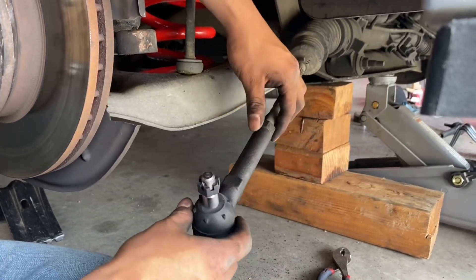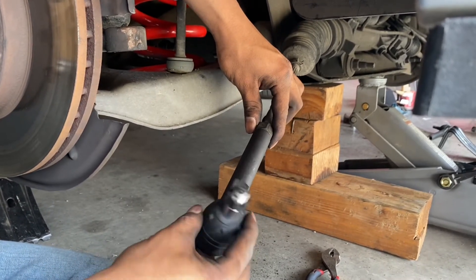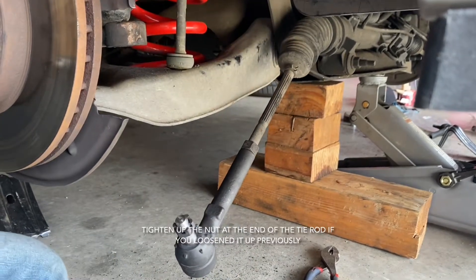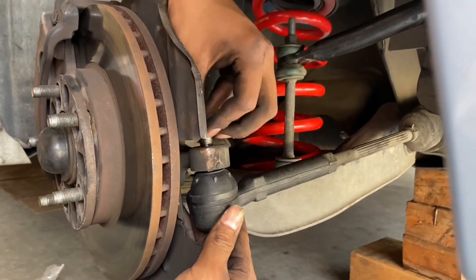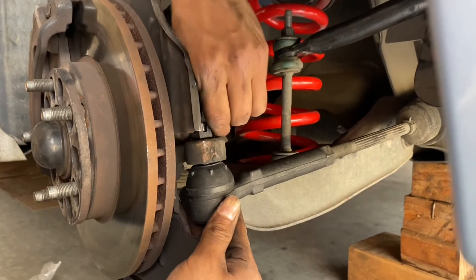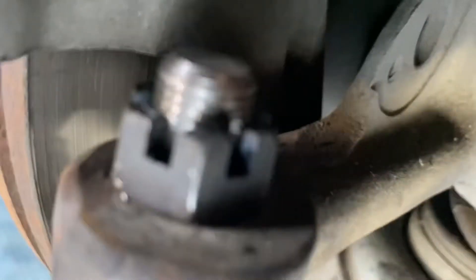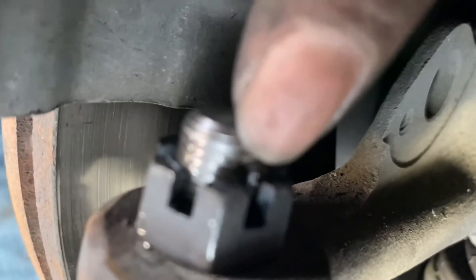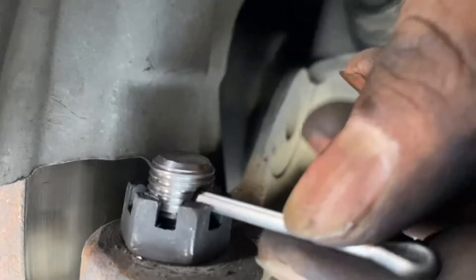I'm gonna stop right here because it already met with the bolt — if I keep going it's gonna push it back. So I'll just keep it right here. You can just slide it on and put the nut back on, then tighten it up. When you tighten this up, make sure you're able to see this little hole right here — in order to put the cotter pin inside.